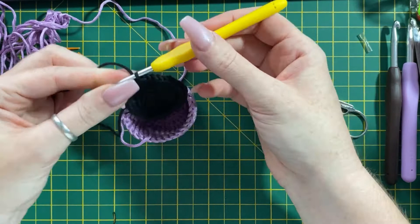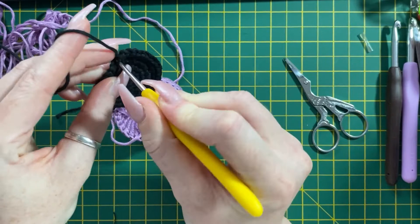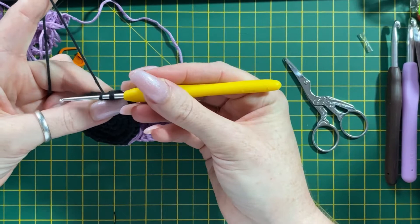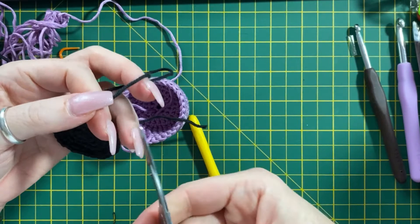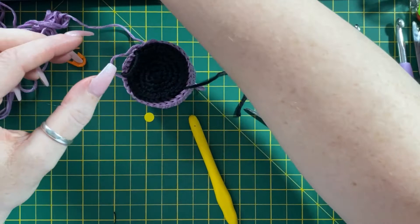With this last stitch, we're just going to join it onto the band with a slip stitch so it kind of melds in. Go into that next stitch, pull up through, and then go through the loop. Pull it through, and then we have the body of the cup. We've got the coffee section and the handle ready to go.